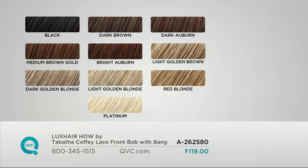Tabitha has created a blend of colors so it'll be the perfect match for you. There's black, dark brown, dark auburn, medium brown gold, bright auburn, light golden brown, dark golden blonde, light golden blonde, red blonde, and then your signature color — platinum.